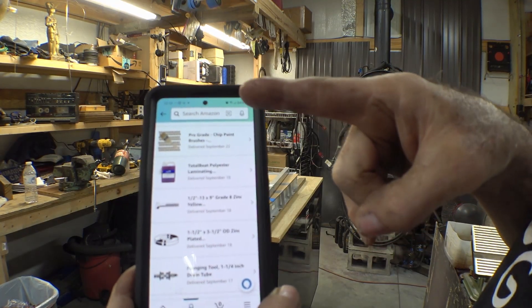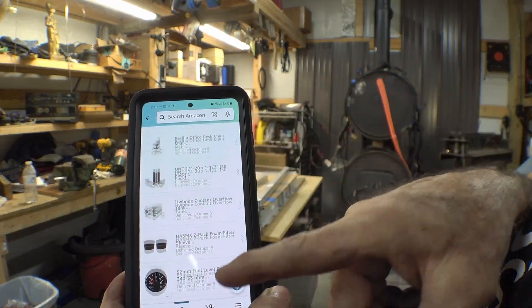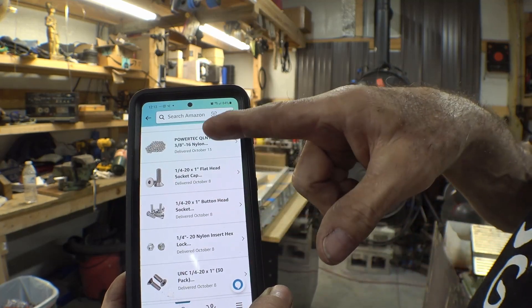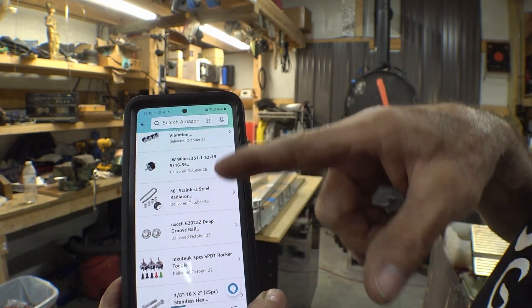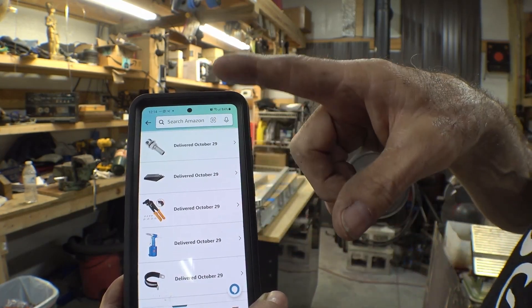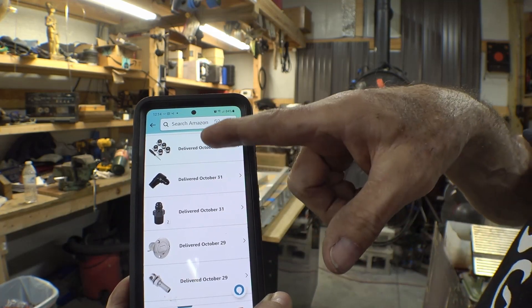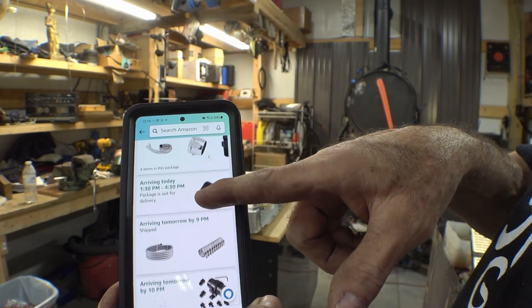So you're going to rebuild an airboat, order up. I know everything on here is not for the airboat — a lot of this is larger orders than parts needed so that the rest of it will become shop stock — but most of this was ordered because of the airboat, and some arriving soon.